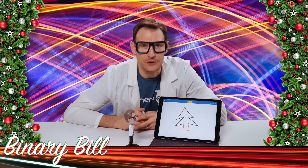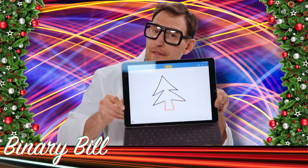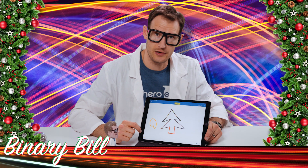Hey guys! The draw canvas is a great way to get started with coding. Here I've got a great little holiday tree I've already drawn. And did you know that when you draw on the draw canvas, it actually generates JavaScript code behind the scenes.